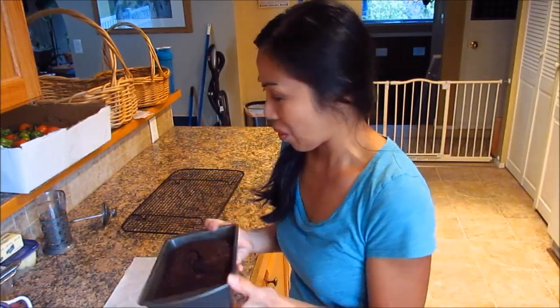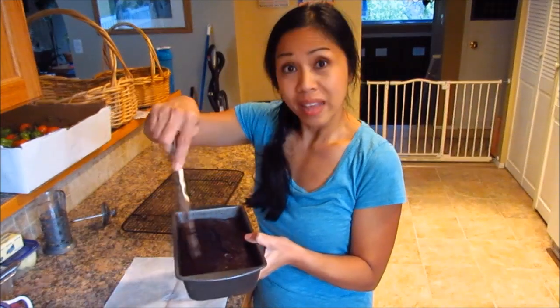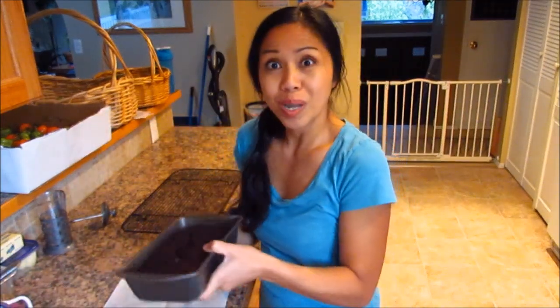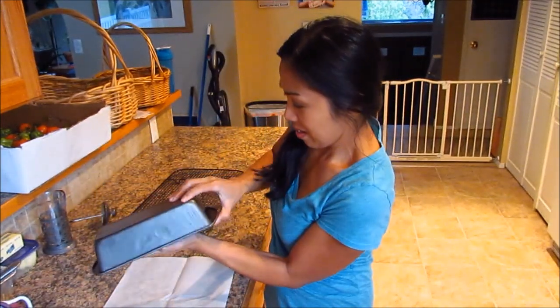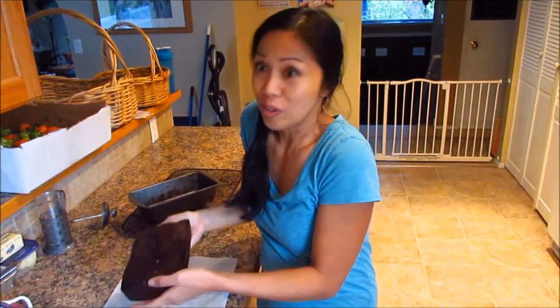Our zucchini bread is ready. I baked it for exactly 60 minutes and let it cool for about 20 minutes. I went ahead and loosened up the bread with a butter knife around the edges, then turned it upside down. Perfect — it smells so wonderful.